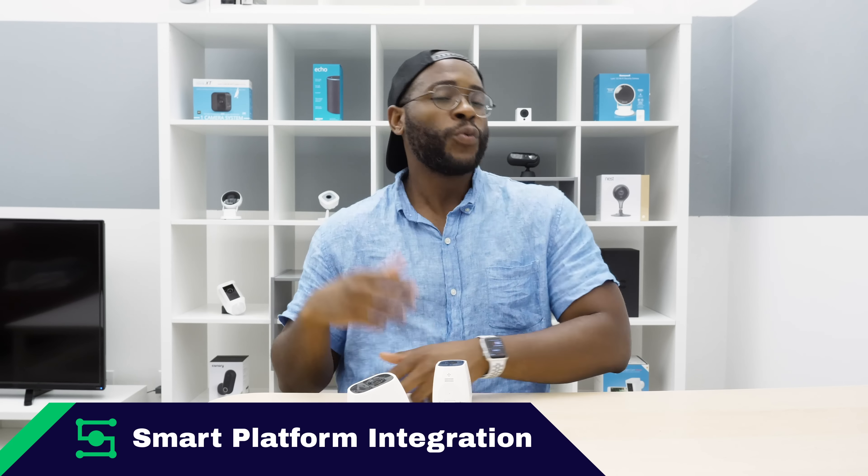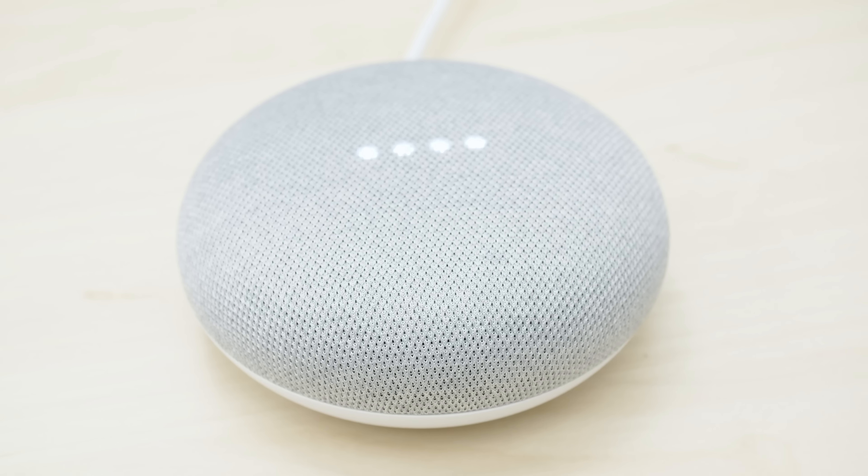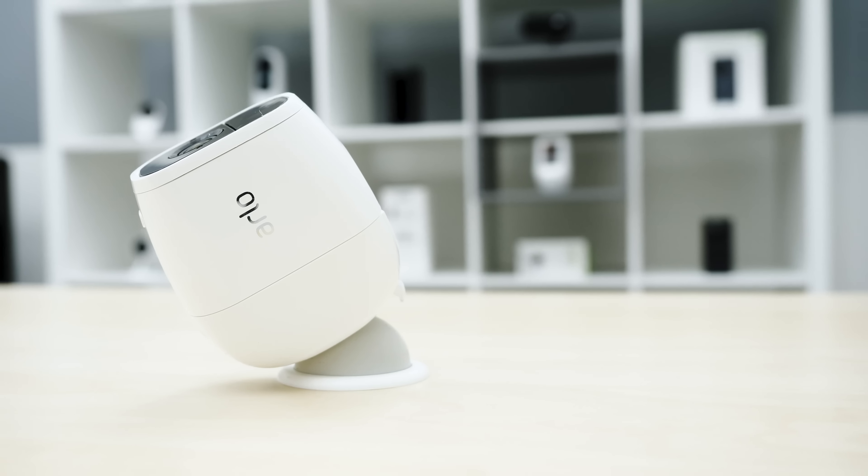A Security Baron Necessary Feature is smart platform integration. The Arlo Pro 2 really does a good job here with its Amazon Alexa integration, and due to recent updates it will also work well with Google Assistant. In terms of smart platform integration, we give the Arlo Pro 2 full marks.